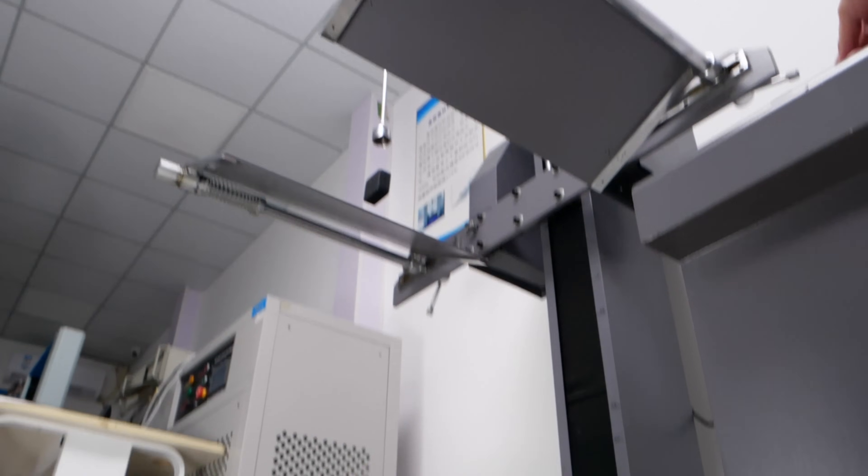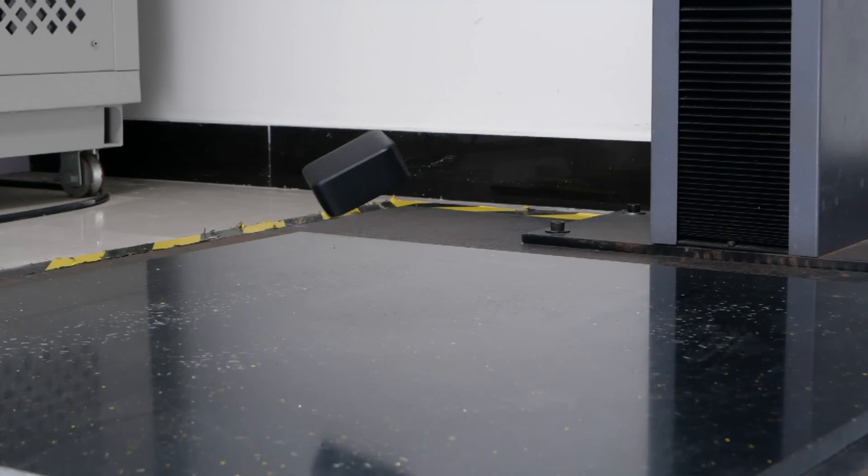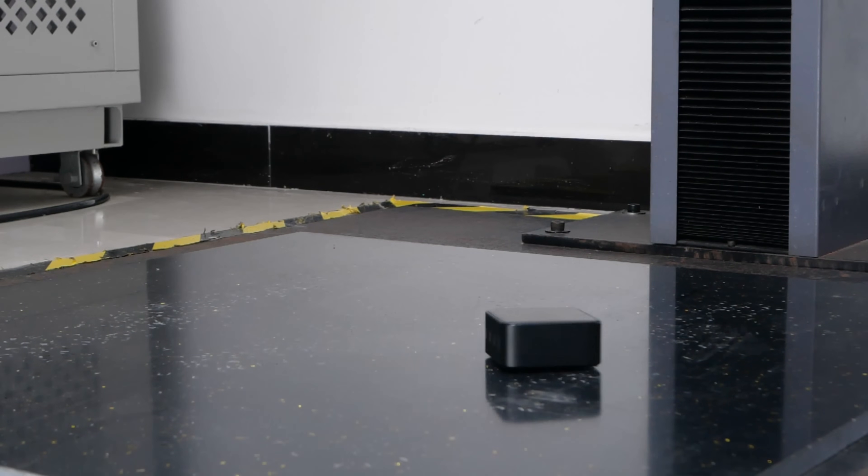Look at some of the things they did to test this thing. They actually did a drop test. Who drop tests a power charger? Ugreen does, because they care about the quality of the product. This is actually kind of insane — you may have seen phones drop tested, but I've never seen a charger drop tested. And when people ask if this thing is safe, let me tell you, they are testing everything on this thing.